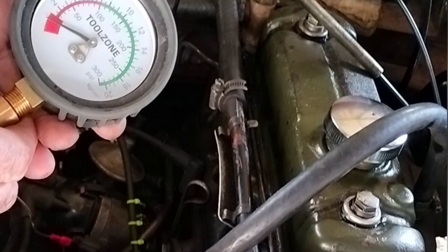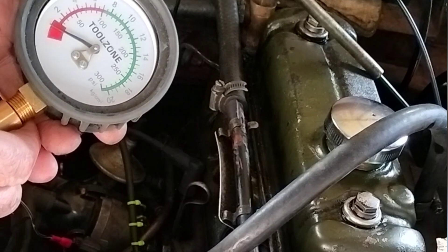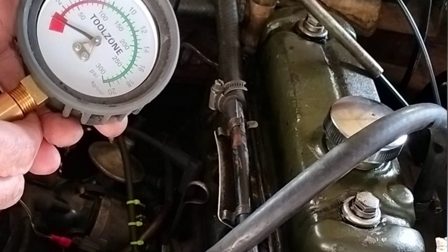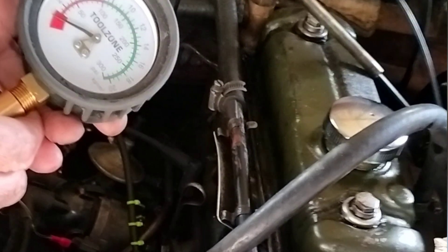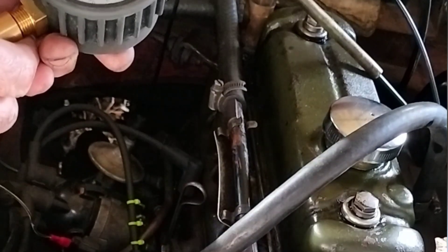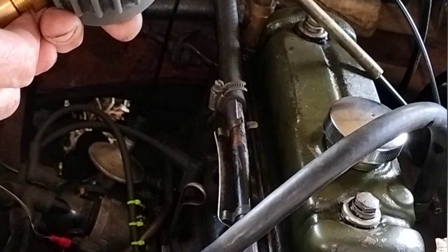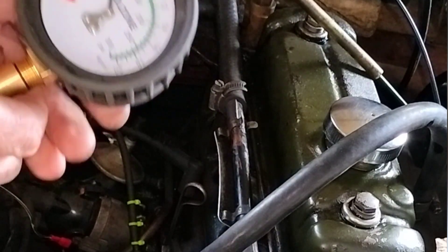Throttle full open, kill switch off. Just three beats on the starter. Let's see what that reads. That is between 80 and 90 — that's pretty good. I'm going to let the pressure out.